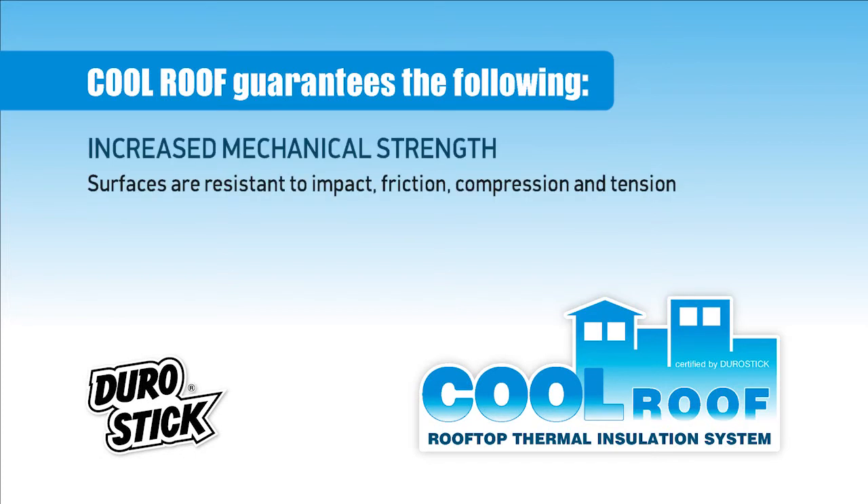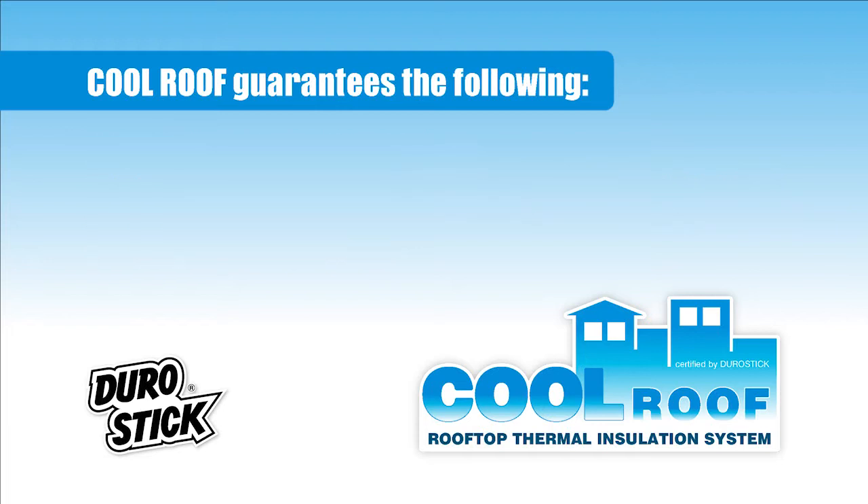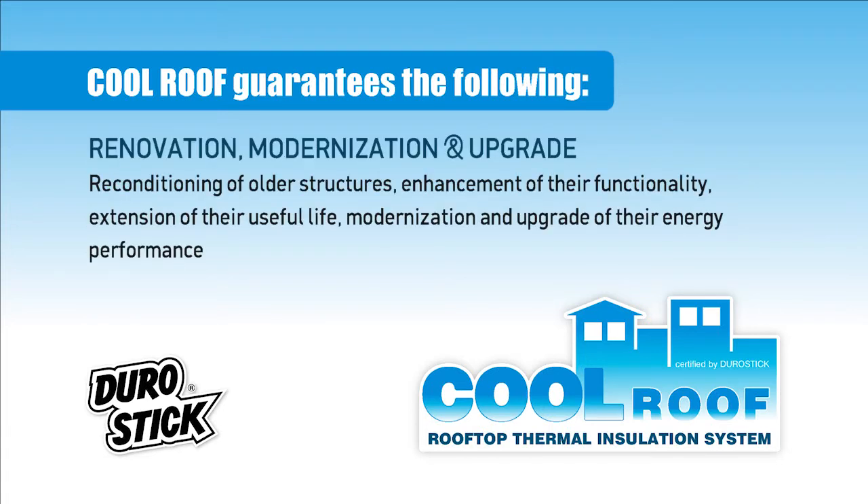Increased mechanical strength: surfaces are resistant to impact, friction, compression, and tension. Design and functional perfection: the new surface created by the system allows all kinds of uses for the treated area, and makes for an ideal substrate for lining with tiles, slabs, stone, wood, and any other decorative material. Renovation, modernization, and upgrade: reconditioning of older structures, enhancement of their functionality, extension of their useful life, and modernization of their energy performance.